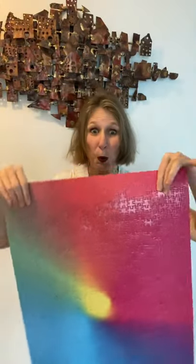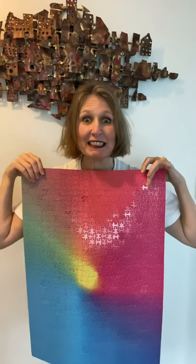Find a white t-shirt and pick up your puzzle. Press it tightly against yourself and voila, you have a tie-dye t-shirt. Well done!